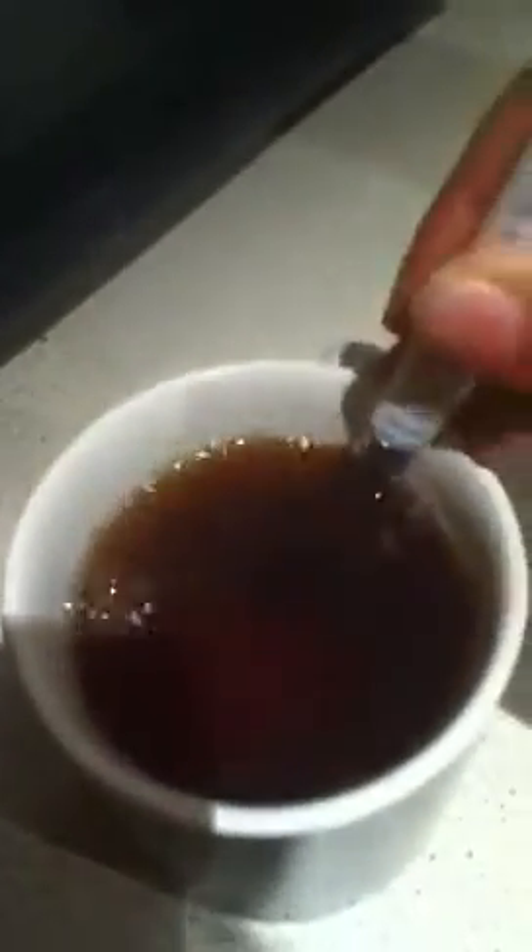Hello, just gonna show you how to make a proper cup of tea. Alright, tea bag in the cup. Pouring the hot water onto the tea bag — like my cup by the way. Hot water on tea bag, squeeze the tea bag against the side of the cup.